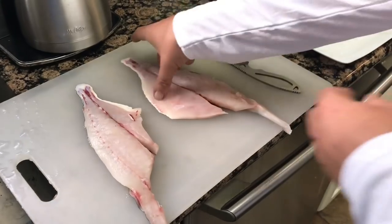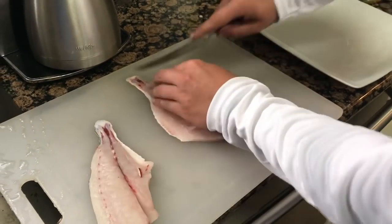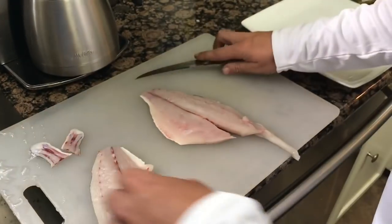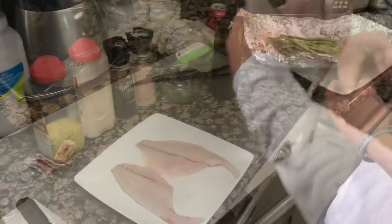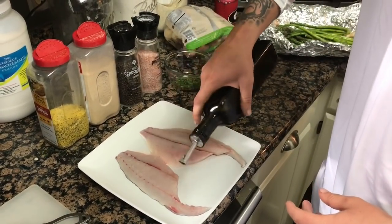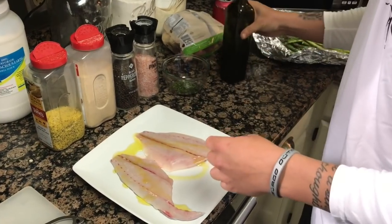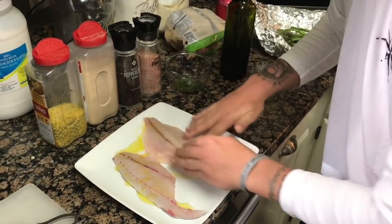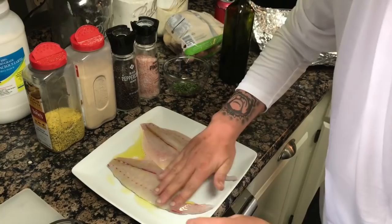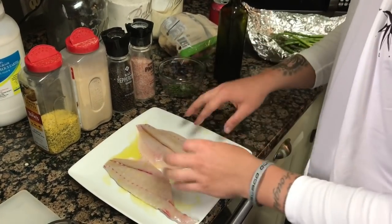We're also going to trim these tails up because we don't want that little bit of tail meat — we can go ahead and get rid of that. Then we're gonna move them over to the plate. The first thing we're gonna do is take some olive oil and very lightly get that on the fish, rubbing it in.